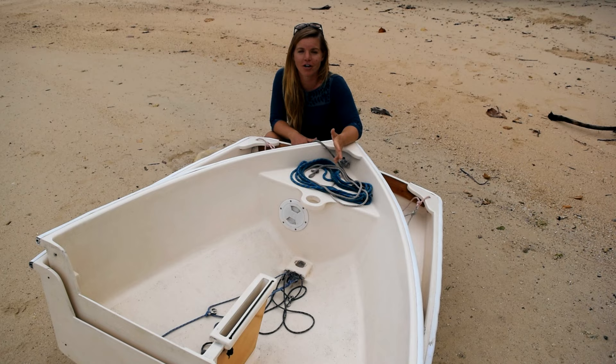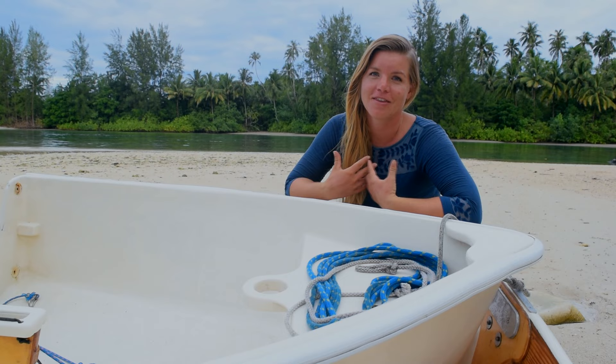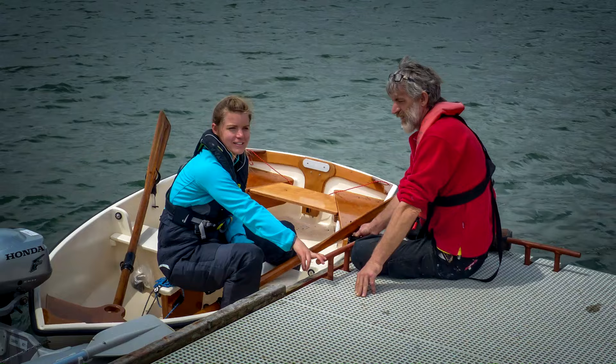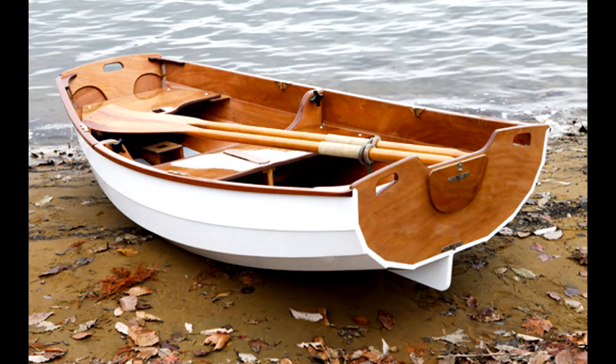There are a few different types of nesting dinghy available, from build your own to fully finished versions with a sailing rig. But the niche is so small that there isn't really a secondhand market, and finished dinghies were way out of our price range. I'm incredibly lucky that my dad has built and rebuilt several wooden boats throughout my life and kindly offered to build us a dinghy for our round the world trip. Unfortunately, instead of inheriting his woodworking skills, I got his ability to blink during photos.